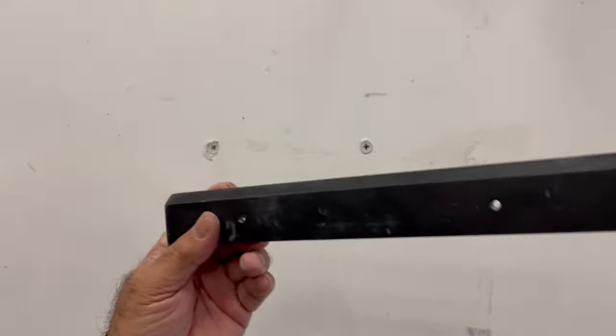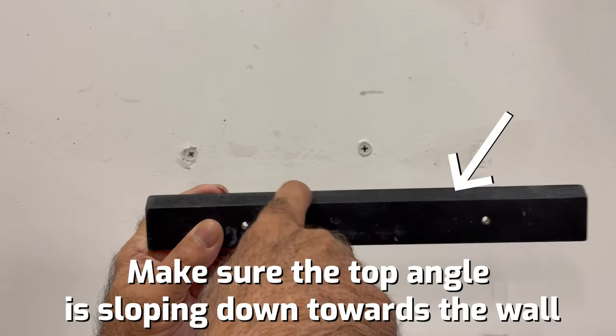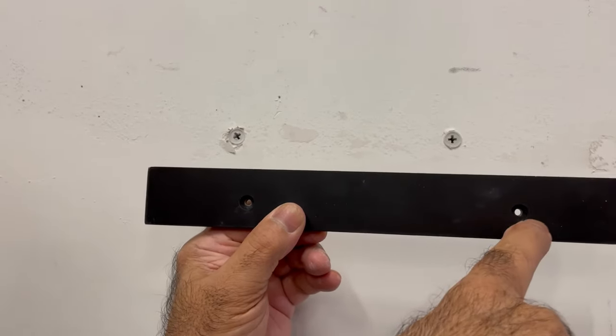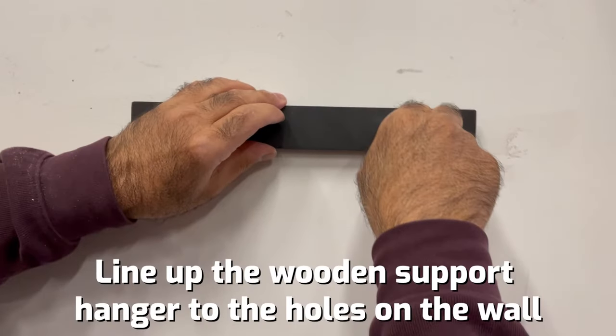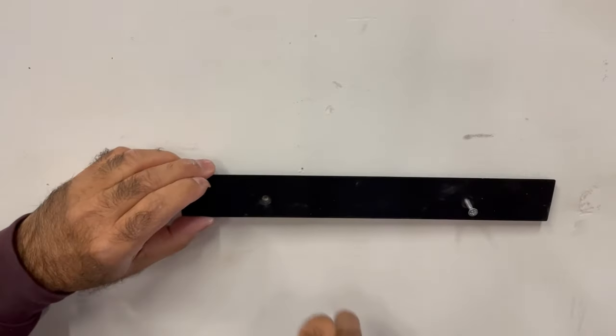Now you're gonna get that piece of wood you had previously. Twist it so the angle is facing up at the back. Now you're gonna have those two screws — you can see the rim right there. That rim is to make the screw go in nice and flush. Screw one and screw number two.